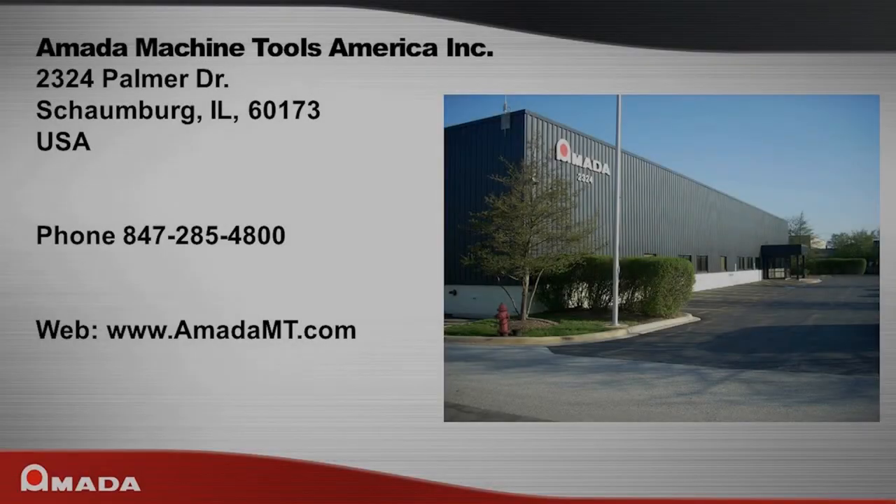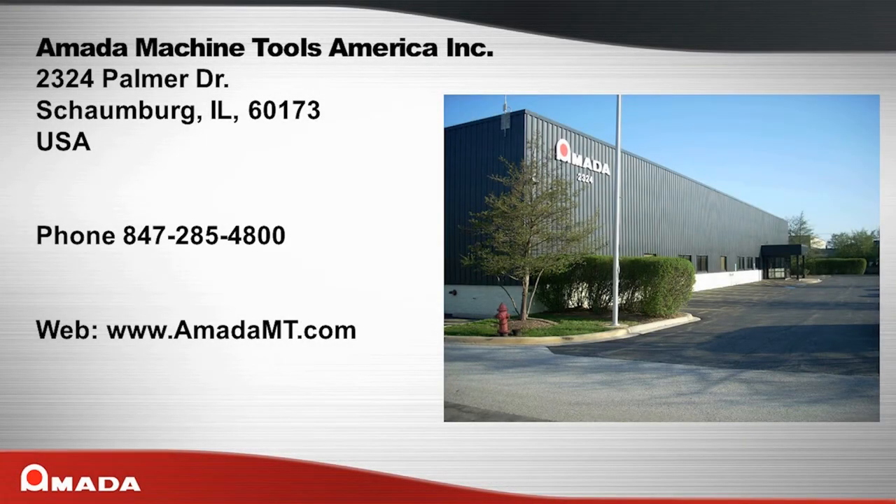Amata Machine Tools America is located at 2324 Palmer Drive, Schaumburg, IL 60173. You can reach us by phone at 847-285-4800, or see us on the web at www.amatamt.com.